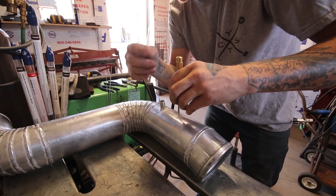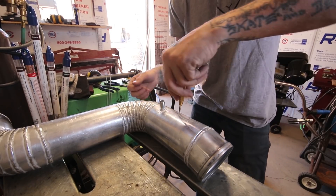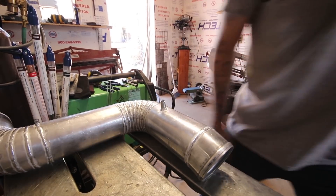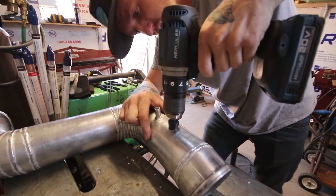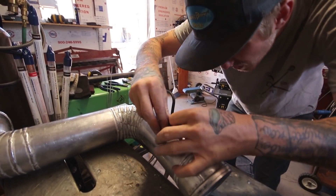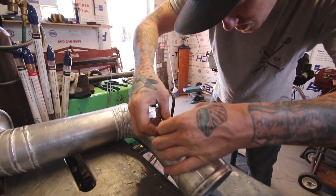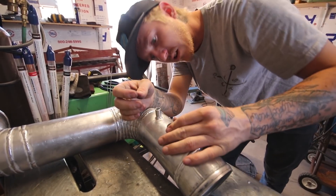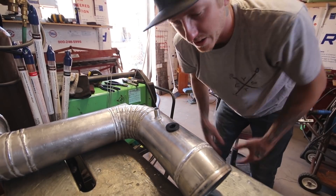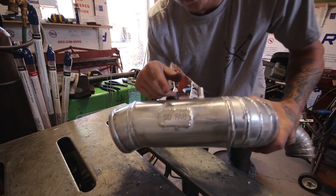I'm going to drill the IAT port right up here next to the grommet — similar to where it was on the other intake. I'll get the center punch, mark it, drill it, pop the grommet in, and the intake is totally done.